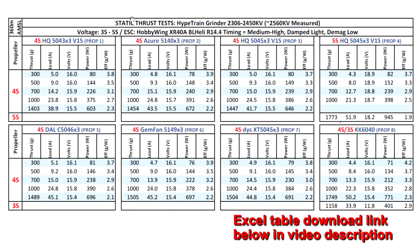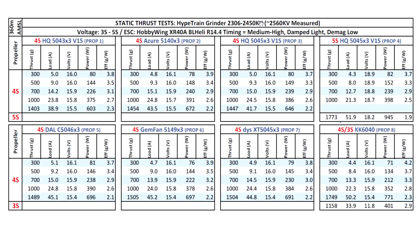Let's have a quick look at the thrust test results for this Rotor Riot motor, the Hype Train Grinder 2306 2450 kV. As you saw on the kV test, it measured at 2560 kV — noticeably higher, about an extra 100 kV, but it's in the right direction for freestyle, which is what this motor is intended for. 2560 kV is a very good kV; a lot of people would actually prefer slightly higher than 2450, so it's good that it came out 100 kV higher.